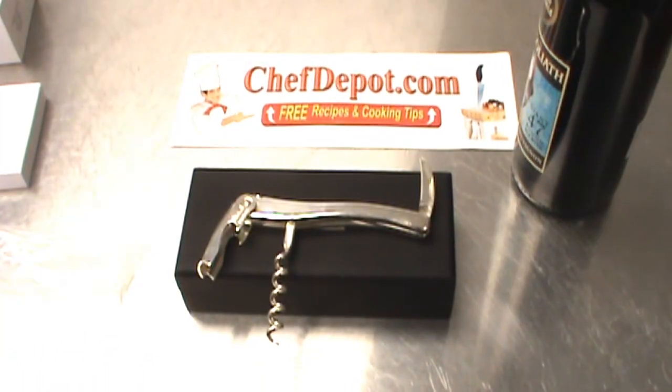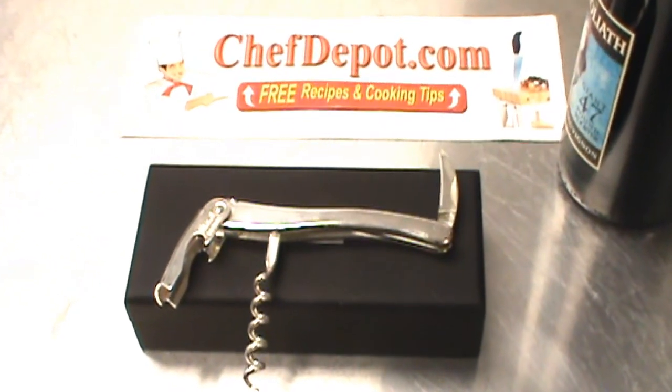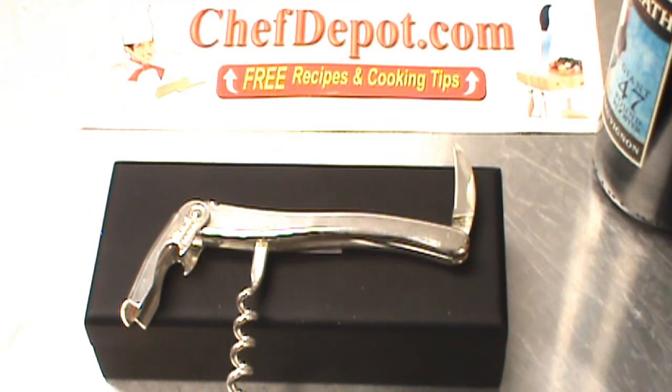In stock at ChefDepot.com. Thanks for watching. Have a great day.